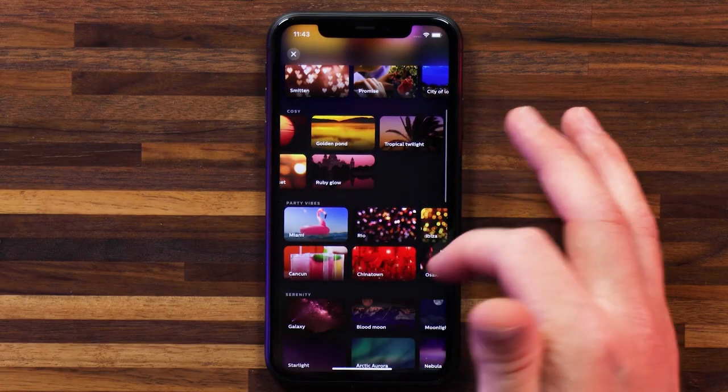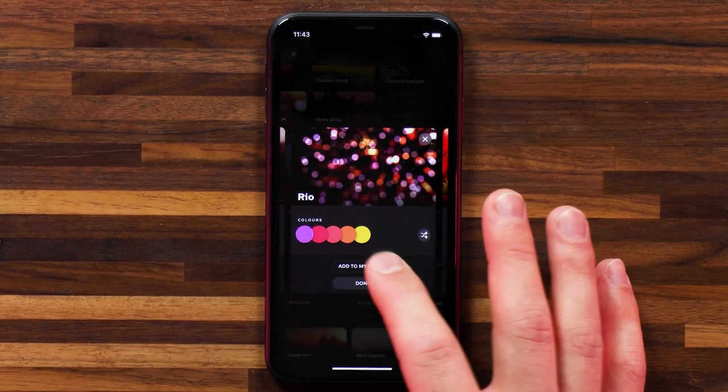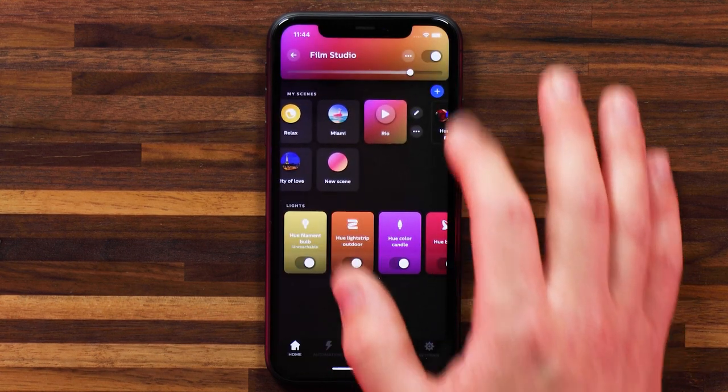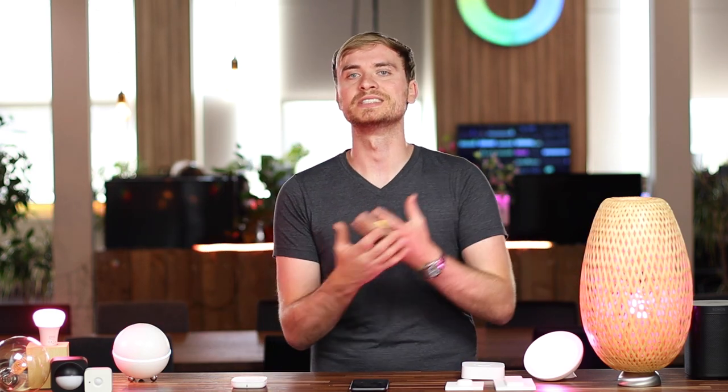Let's go for Rio — I want to know what Rio looks like. I'm going to add it to my scenes, and then I can hit play. It animates as well — your lights will slowly change hue, color, dim level, and intensity for that zone during the time the scene is activated. It's a really nice effect that Philips Hue offers.